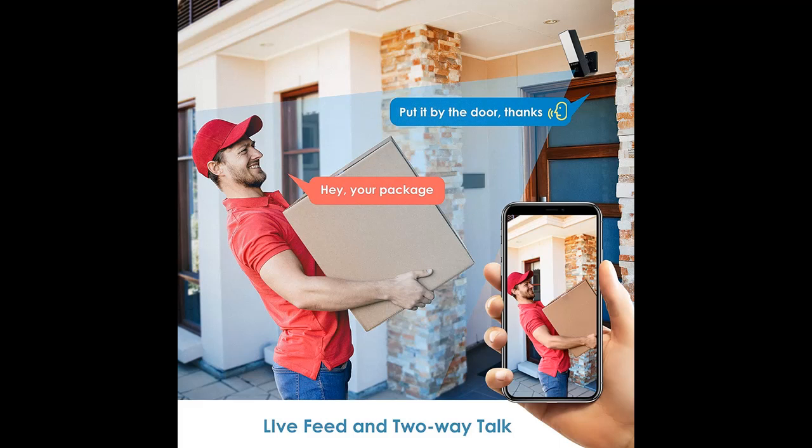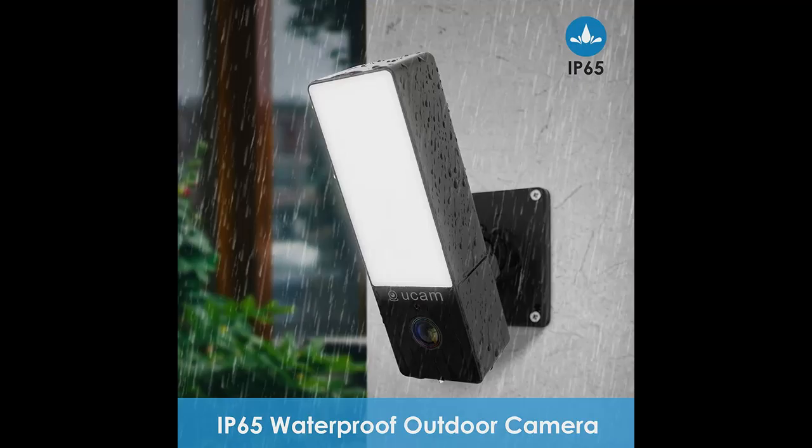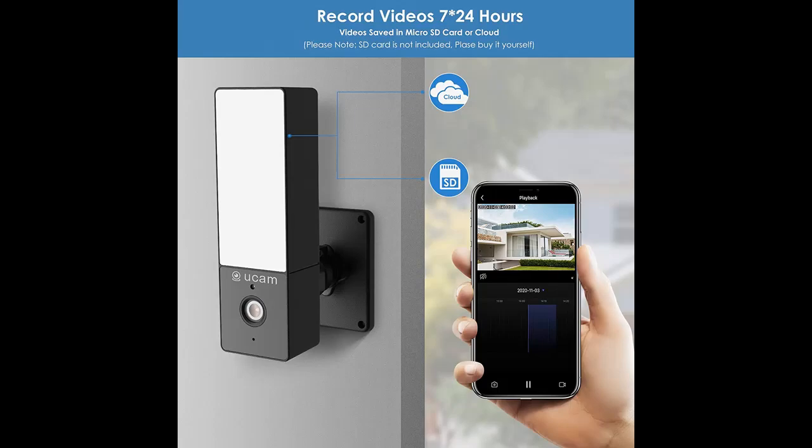Installing the security camera on the front door, your phone can immediately receive a notification when a visitor arrives, even if you do not have the app running on your phone. You can see who it is and talk to the visitors on your phone, even when you are not at home.